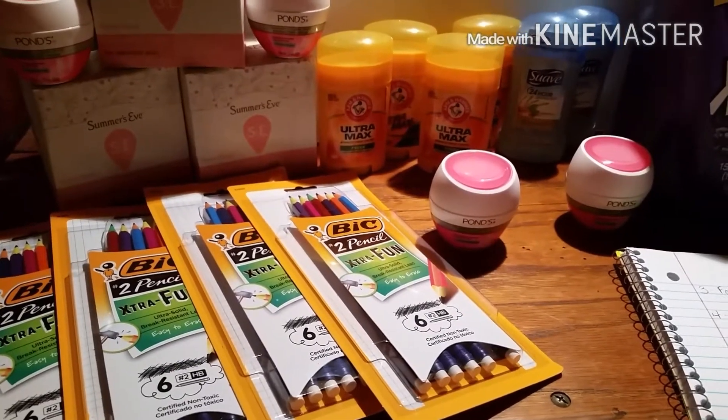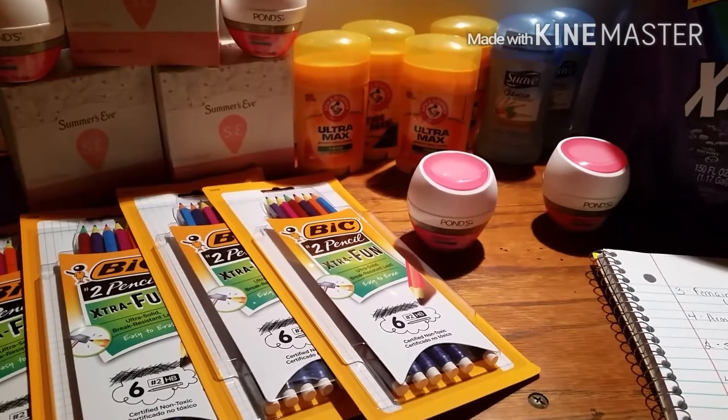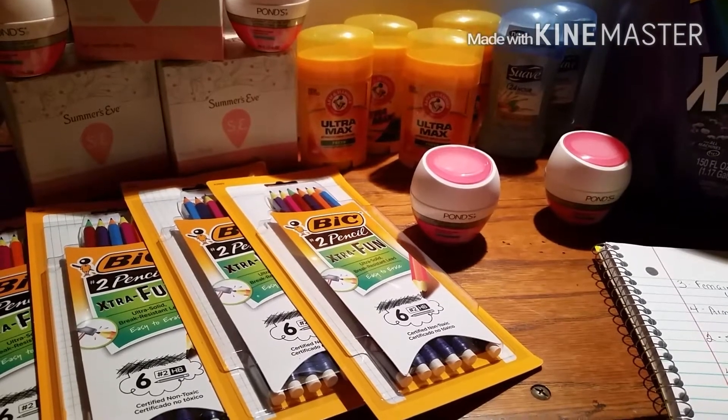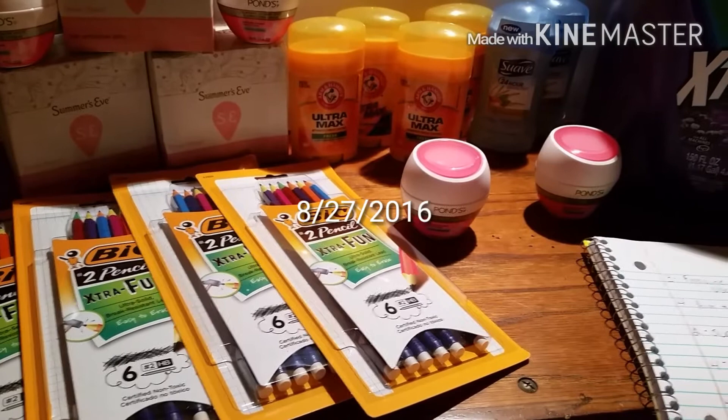Hey, this is Coupon Gallon. I wanted to show you the Dollar General store haul that I got this past Sunday, the 28th.